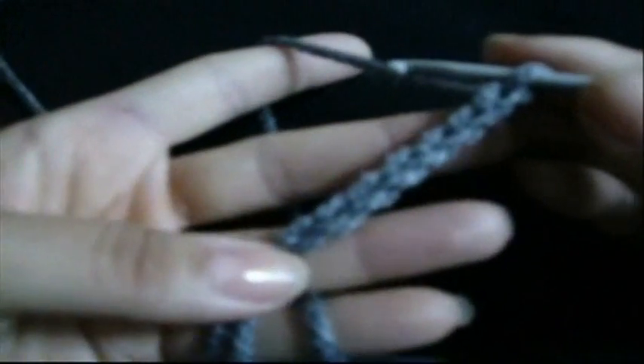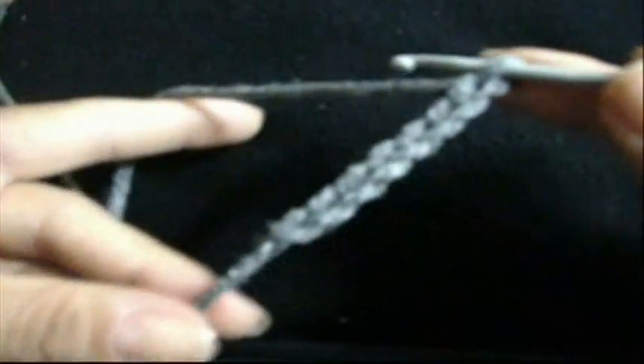Hello everyone. In this video I want to show you how we can make the double crochet stitch, also known as punto alto. Here we have our foundation chain. I will start by showing you how to begin crocheting our first row.